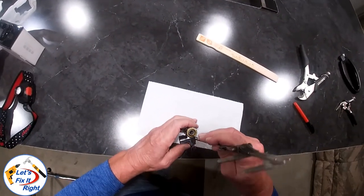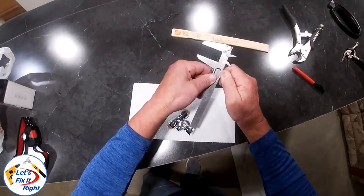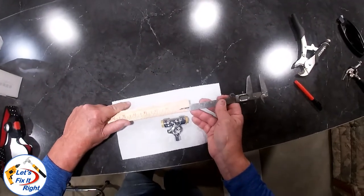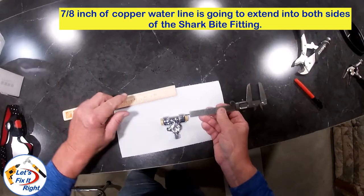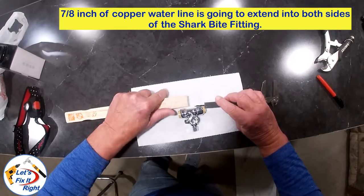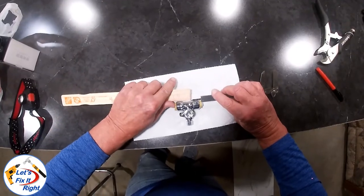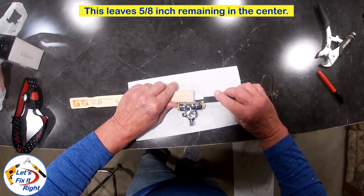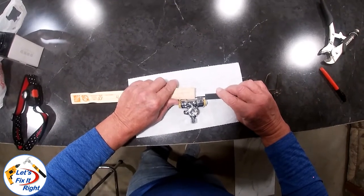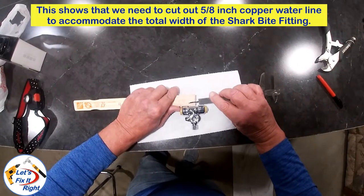We'll do this by inserting my depth gauge into the Shark Bite fitting sleeve, and the gauge goes into the fitting to a distance of ¼ inch. So ¼ inch of copper waterline is going to extend into this side and the opposite side. 7/8 of an inch of copper line coming into both sides of the Shark Bite fitting leaves 5/8 of an inch remaining in the center. In other words, we need to cut out and remove 5/8 of an inch from the copper waterline to accommodate the total width of the Shark Bite fitting.